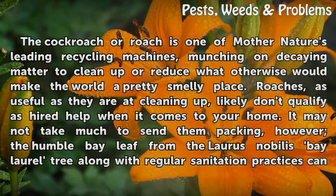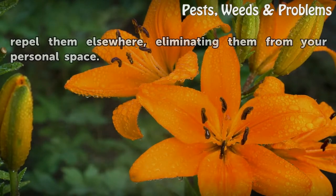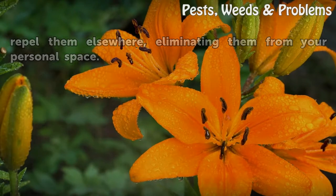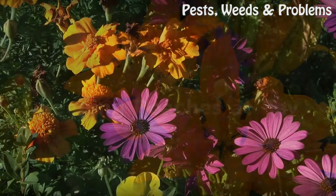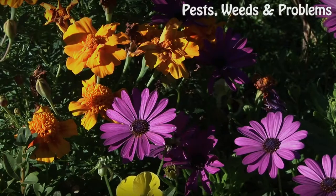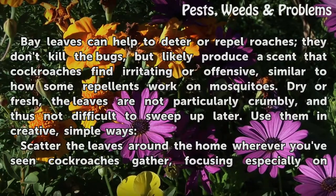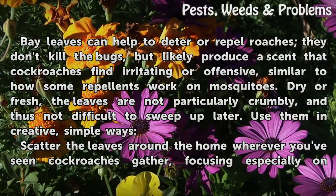It may not take much to send them packing. The humble bay leaf from the Laurus Nobilis Bay Laurel Tree, along with regular sanitation practices, can repel them elsewhere, eliminating them from your personal space. Bay leaves can help to deter or repel roaches — they don't kill the bugs, but likely produce a scent that cockroaches find irritating or offensive, similar to how some repellents work on mosquitoes.